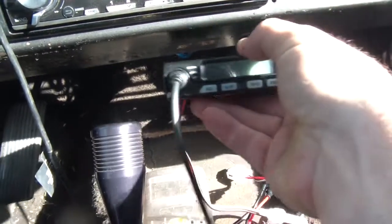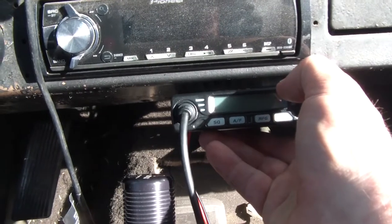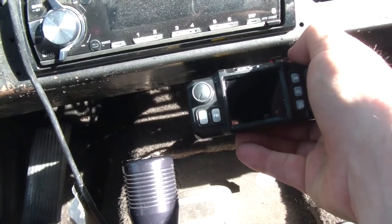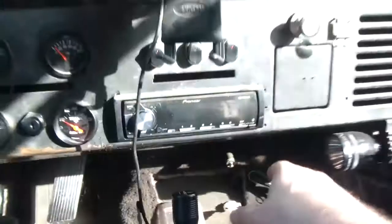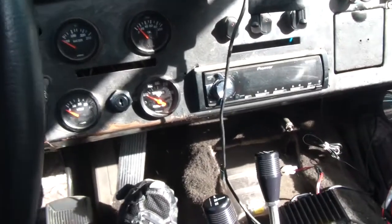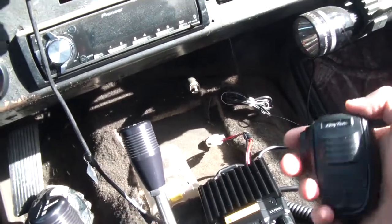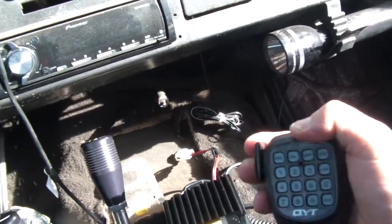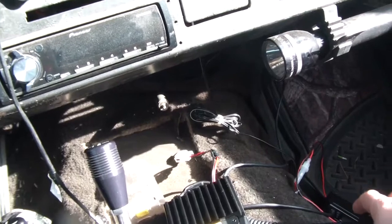They're gonna be side by side. As you can see how tiny — that's a car stereo — and you can see how tiny this thing is compared to it. So I'm gonna have the ham and the CB side by side, but not in a way that blocks the stick. I should still be able to reach from the steering wheel. The cool thing about these radios is that this one — the CB — you can change the channels from the top here. And that's the ham — I can do a lot of the functions on the actual radio or on the mic.